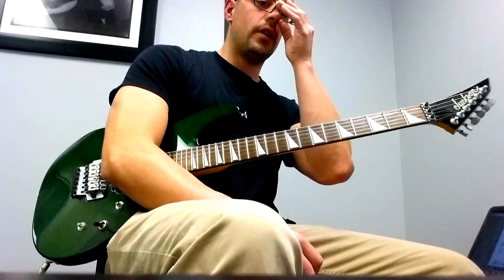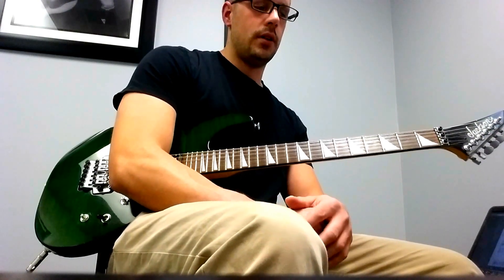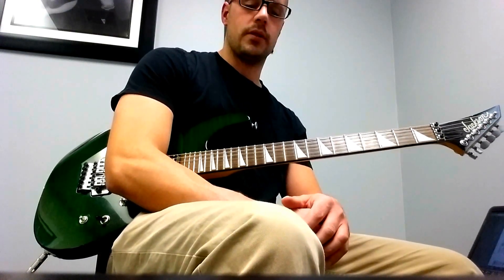Hey guys, Nate from Richard's Guitar Studio. Go ahead and open up the tabs in the description to work along with this lesson.